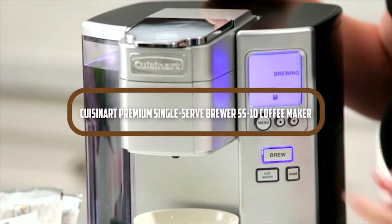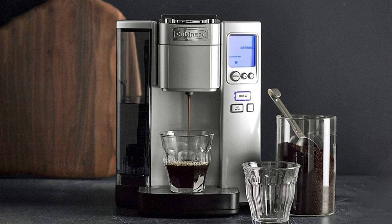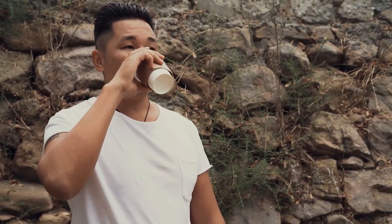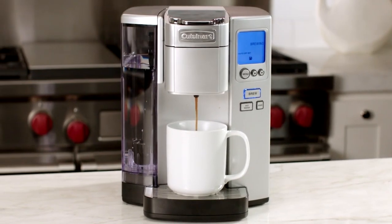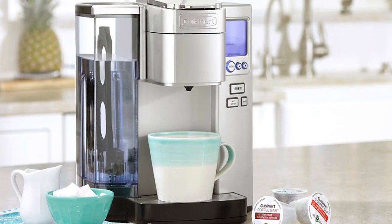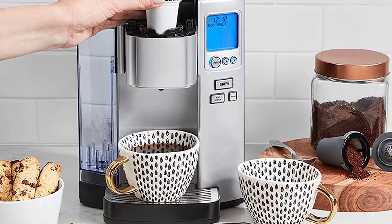Welcome to this video review of the Cuisinart Premium Single Serve Brewer SS10 Coffee Maker. If you are a coffee lover, you know how important it is to have a reliable and efficient coffee maker that can deliver a great cup of coffee every time. In this review, we will take a closer look at the Cuisinart Coffee Maker, its features, and how it performs. So grab a seat and let's dive in.